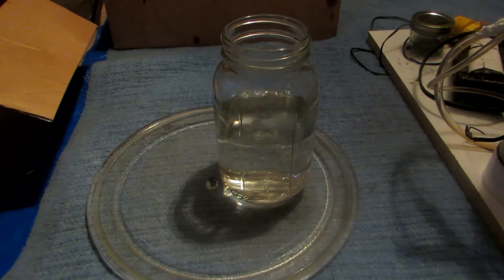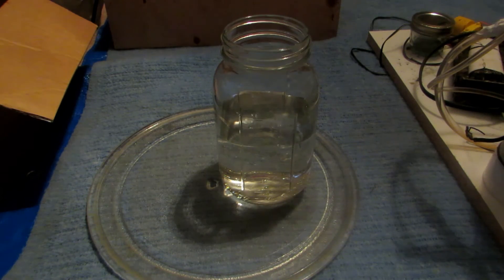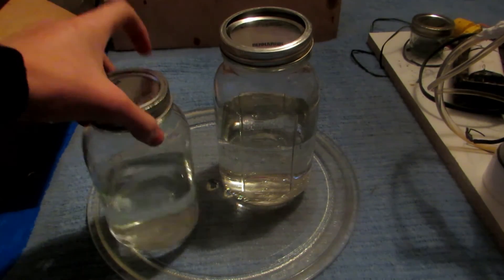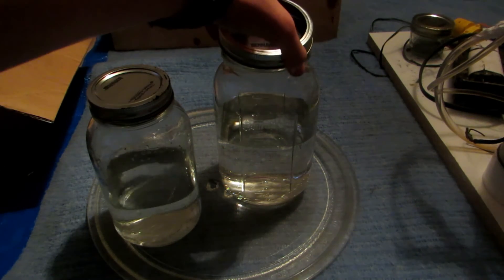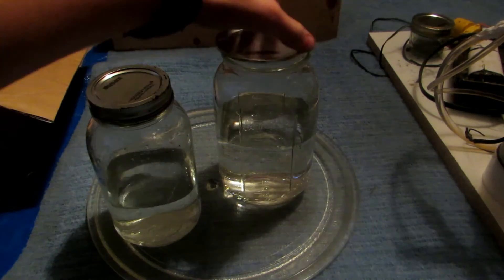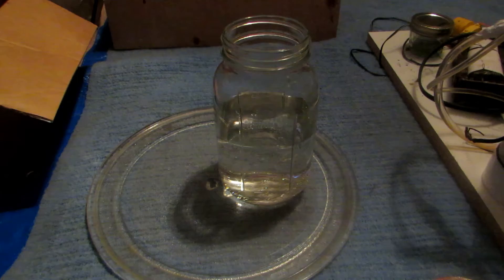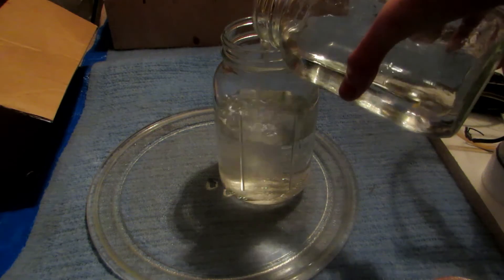It appears we have about 800 milliliters, so I'm going to add about 400 milliliters of distilled water to that 800 milliliters of dichloromethane and methanol. Methanol will go into the water layer, while dichloromethane is not miscible with water at all, so the two layers will separate. Dichloromethane is much heavier, so it will sink to the bottom.